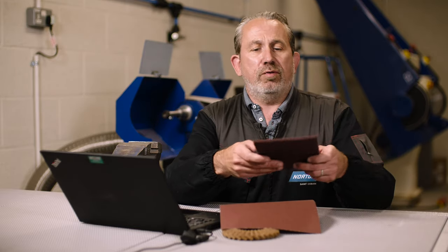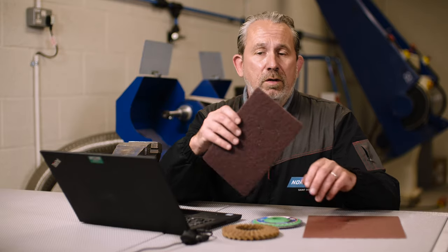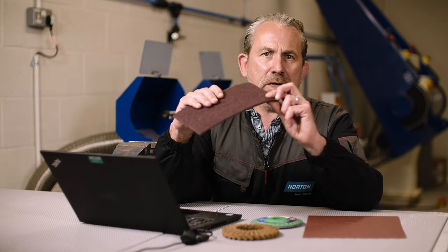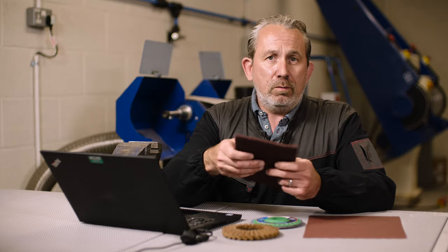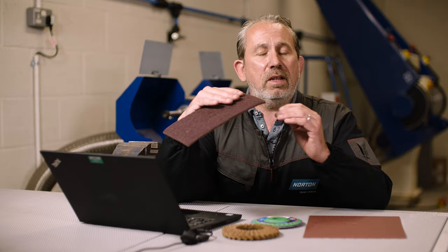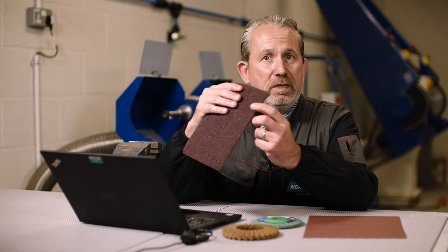However, with a non-woven product such as this hand pad, even when we use the exact same grit size, we have what we call a sponge effect. So this acts like a spring. When we push the hand pad and try to abrade the surface of the metal here, we don't get the full effect of the grain because that same particle size is allowed to push back inside this 3D soft material.